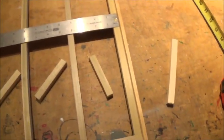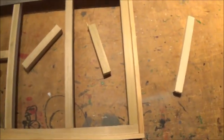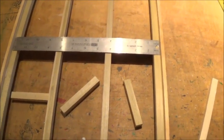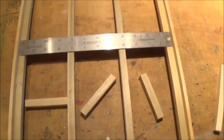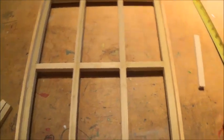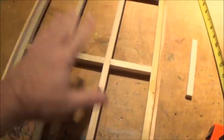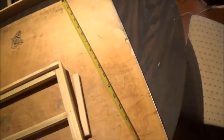No matter how carefully you measure, things will be bent or warped, so these are all custom measured to fit. I'm just going to glue those in — I'm not going to try to staple them, because the stapling has been hit or miss. Fortunately more hits than misses, but I've had to pull out a few errant staples. And there we have one finished, ready-to-be-painted frame.